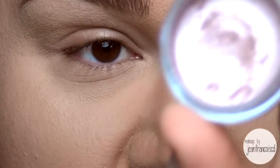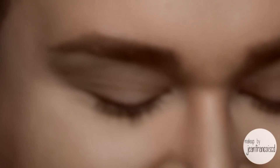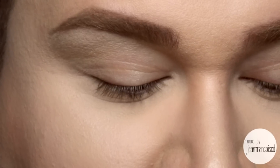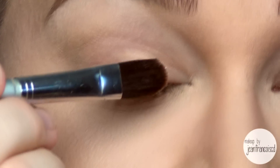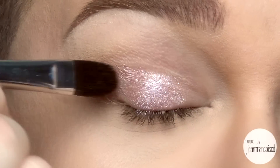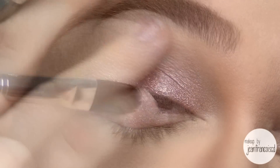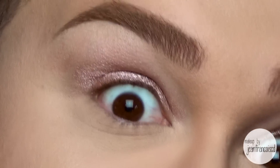So the first color I'm going to use is actually a Makeup Forever Aqua Cream in number 16. This is a beautiful, I would say soft rose metallic color, and this will be our base on the eyes. I'm just applying that right there, mostly on the lid, and I'm just going to blend up towards the crease. On the outer edge I'm just taking my finger so it melts into the skin and it blends beautifully.